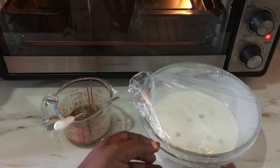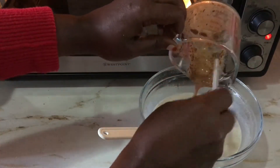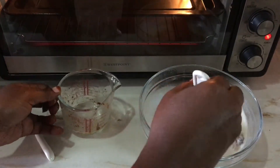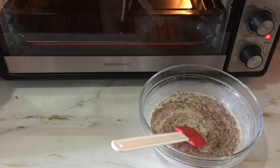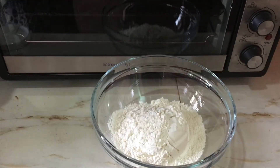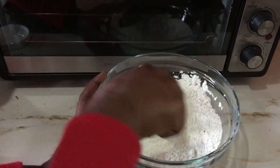Now it is time to mix these two together. Mix well and set aside. Now it is time to add the flour — take two cups of flour, put it in a separate bowl, then add one teaspoon of baking powder. Combine these dry ingredients well before mixing them with the liquid ingredients.